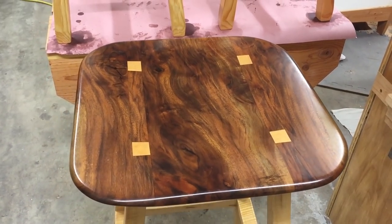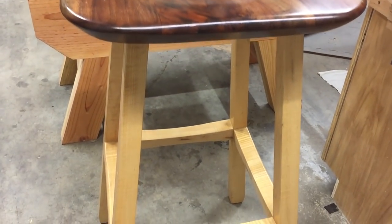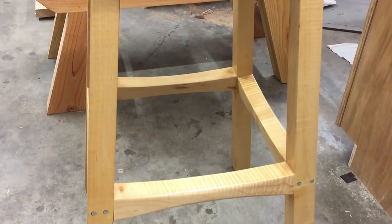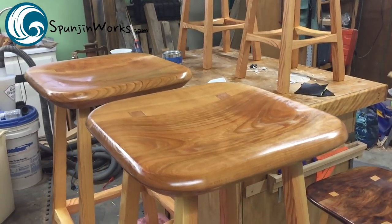A couple years ago, I made a stool for my shop. It was inspired by David Marks' White Oak Bar Stool from the first season of Woodworks. Though I'm not going to show how to make this stool from start to finish in this video, you can read an article on my website that goes into a little more detail.